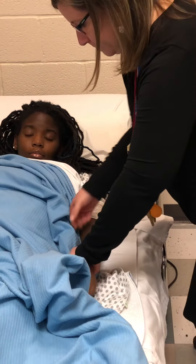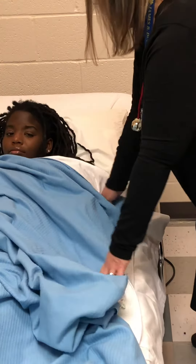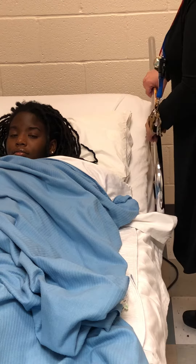Was that okay? Cover her up. Pull up the side rail. Wash hands.